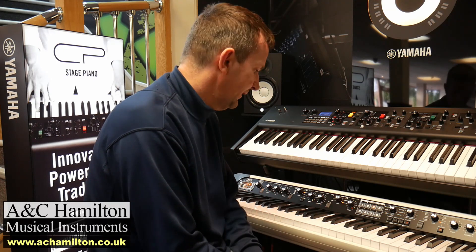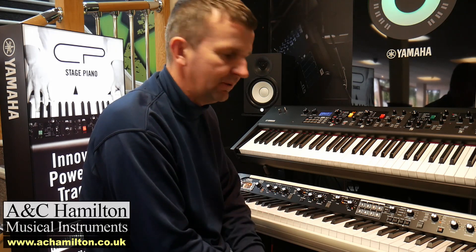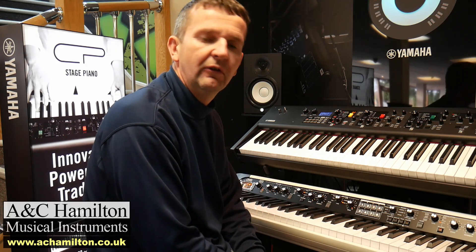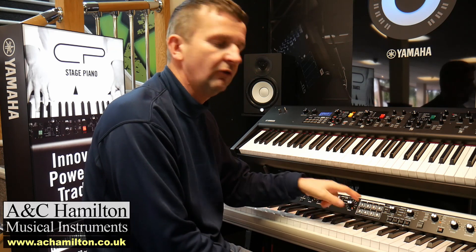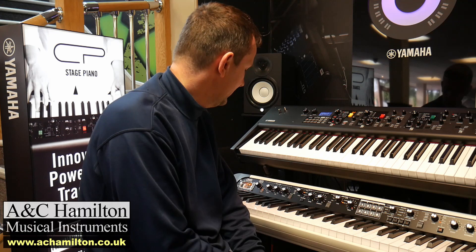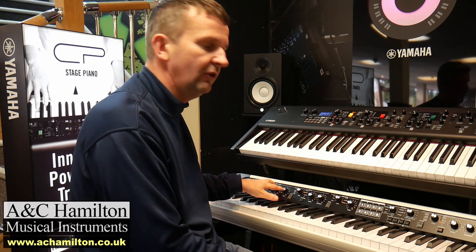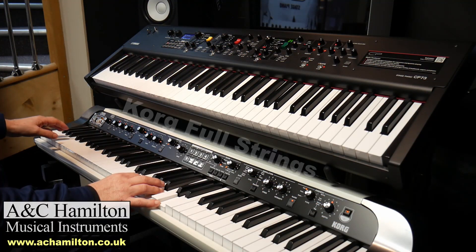Having said that, if all you want is a nice piano and pad, or piano and strings, you can set that up in the editor and store it into the favourites. Then when you're playing the Korg, you can adjust the volume of the splits and layers using these knobs here.